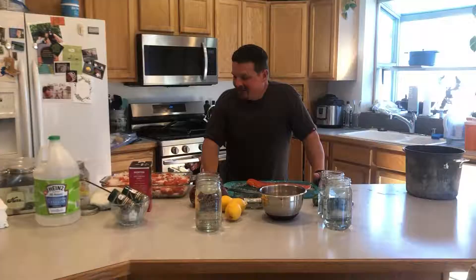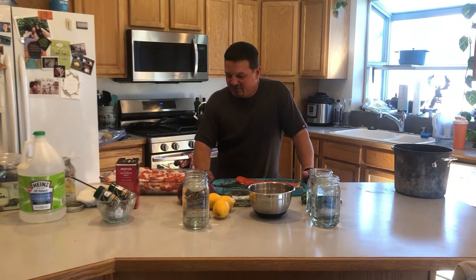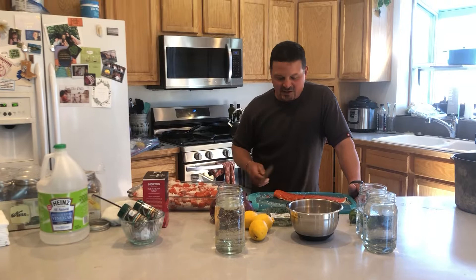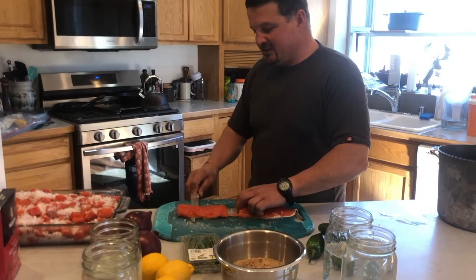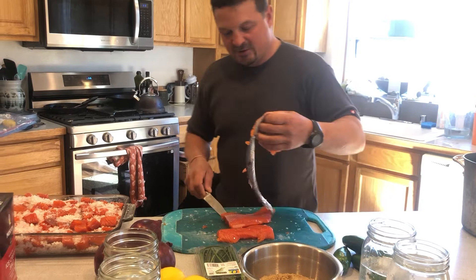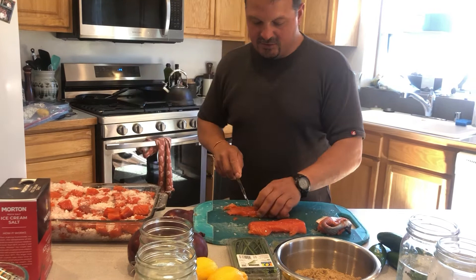We've got some mixed sockeye and a little king salmon. The first step is we're going to skin the salmon and get the skin off. I don't like the skin in my smoked fish, so first we'll skin it and trim it up a bit. If the pieces are thinner, you can make them in bigger chunks; if they're thicker, make them in smaller chunks.